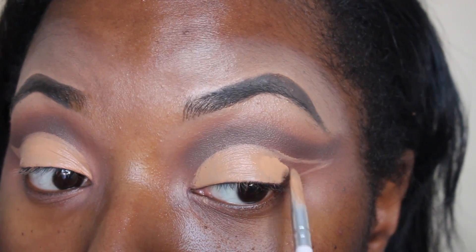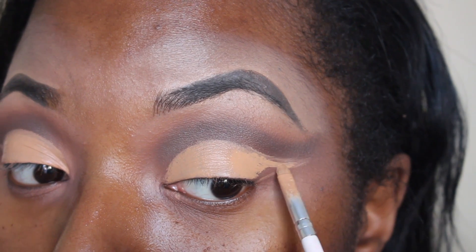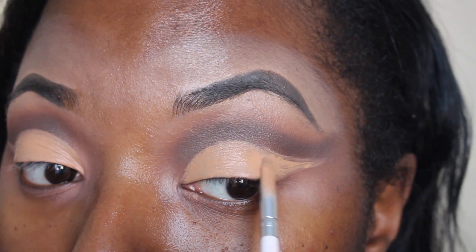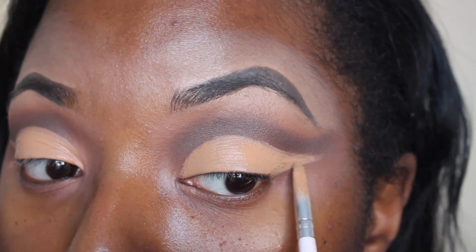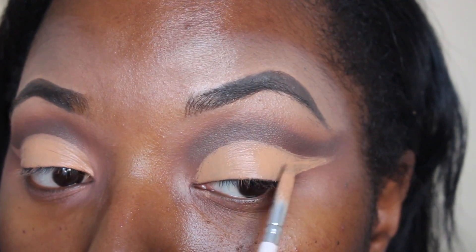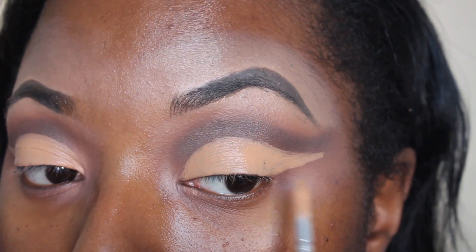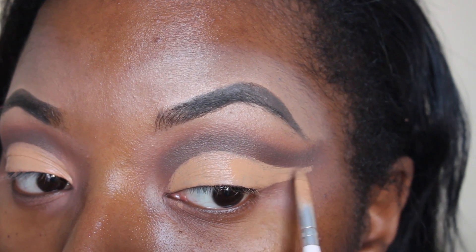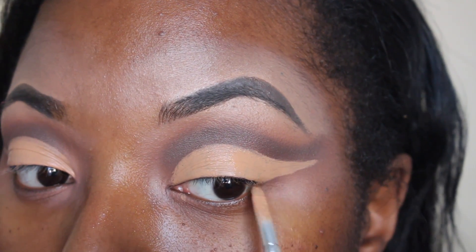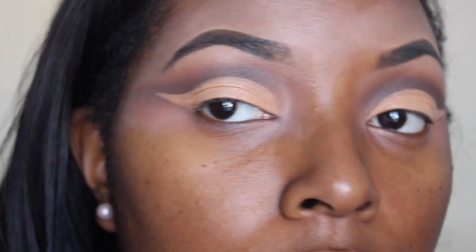I always do this part as if I'm doing my wing liner, so I consider it the same thing. Then I just fill it in with the concealer. I'm going to make it really precise — you want it to look really neat. Because when you apply the color, you want it to look neat. If you apply it sloppy, when you apply the color it's going to look sloppy. So take your time on this part.